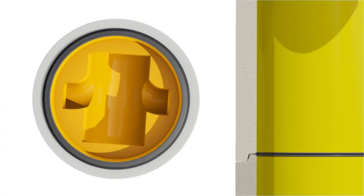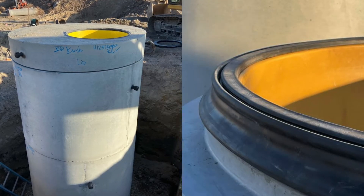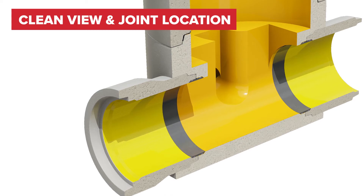In addition, all connections and joints are sealed with rubber gaskets to ensure a leak-proof system in even the highest groundwater applications. The bright yellow liner allows for an easy inspection, providing a clean view with clear joint location even after decades of use.